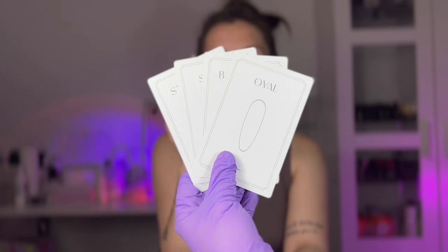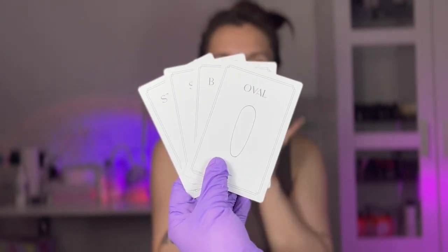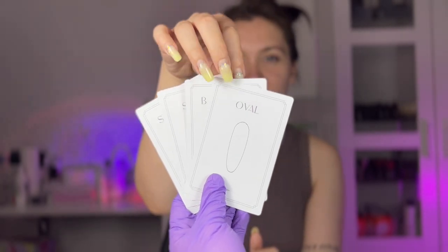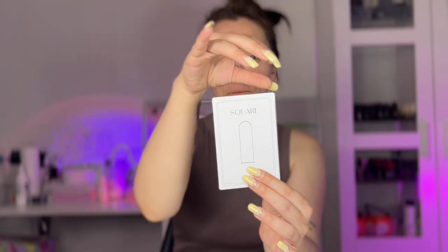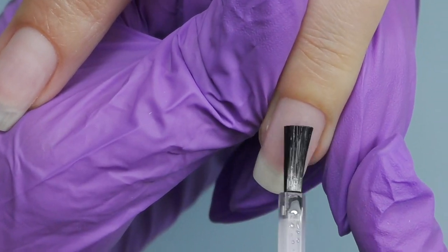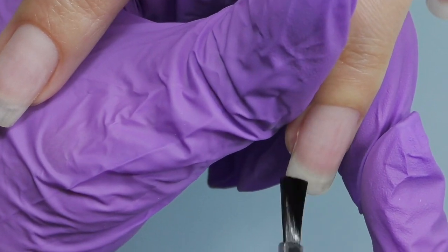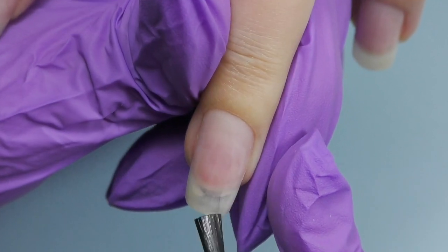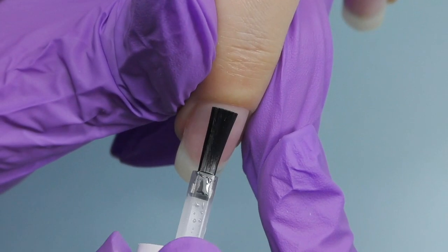Hello guys, this is Anastasia — let the fun begin! Barbara is about to pick the card with a nail shape, and I hope she's going to pick one that will work for her natural nails. Luckily she did — square shape. She had some old product on, so we took it off and then simply did a short square on her natural nails.